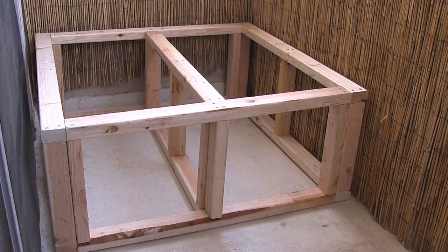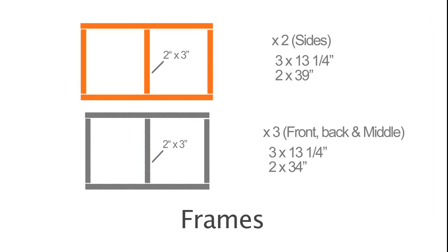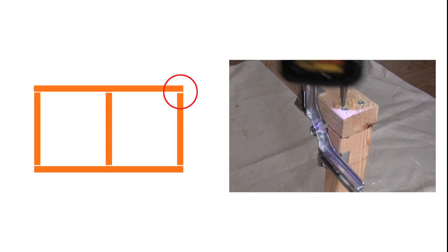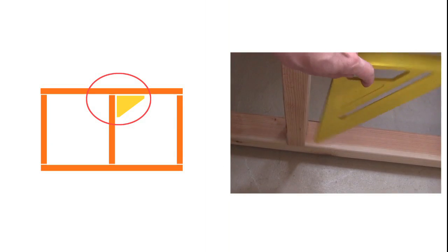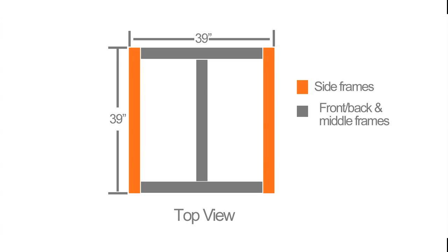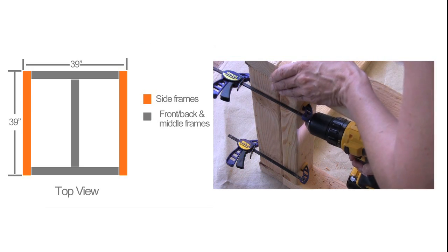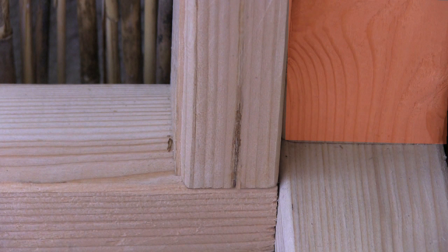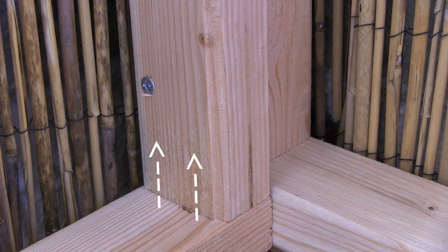I first built a base by making 5 simple frames using 2x3s that I had cut at the hardware store. I used corner clamps to hold the boards together to drill pilot holes and put in the screws. And I used a speed square to get a 90-degree angle for the middle board. To make the base, I joined the frames together by using clamps to drill pilot holes and put in the screws. You want to put them in at the outer edge to line up with a narrow vertical board and high enough to avoid the existing screws.